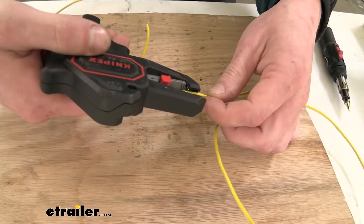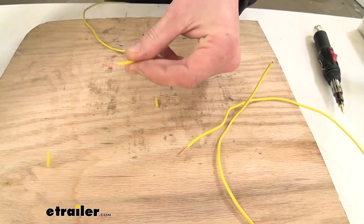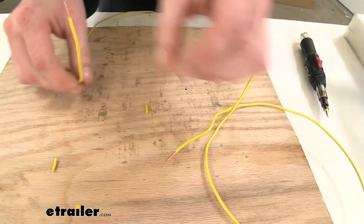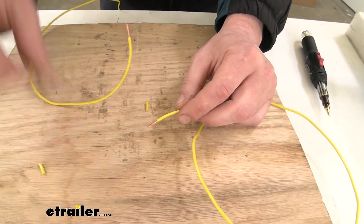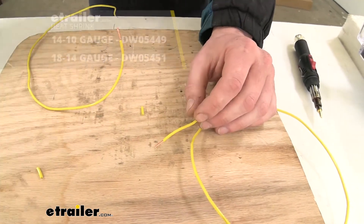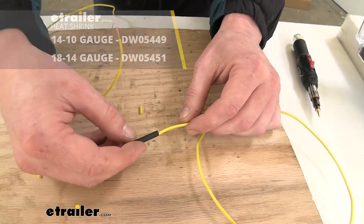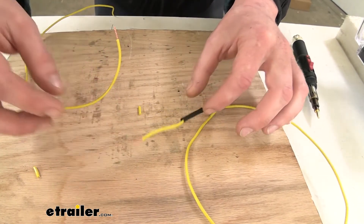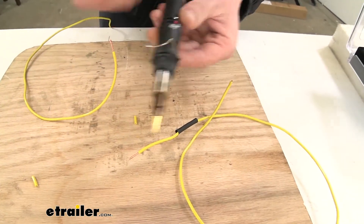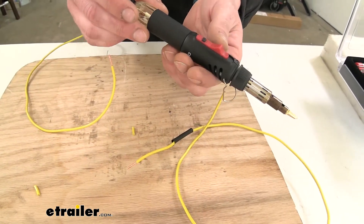We're going to start by stripping back each end. Now, what doesn't come included with your kit is heat shrink. If you're going to be soldering wires together, I highly recommend using heat shrink so that way you can cover your connection back up. We're going to take a piece of heat shrink and slide it over the end. If you need some heat shrink you can get that at E-Trailer. We're going to go ahead and get the solder gun heated up because if it's not hot it's not going to do its job, so we'll turn it on.